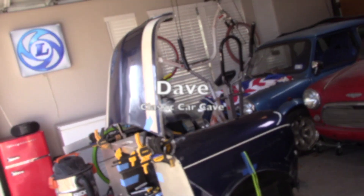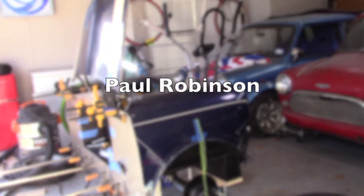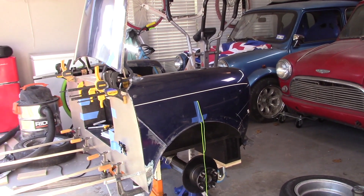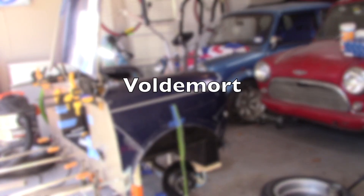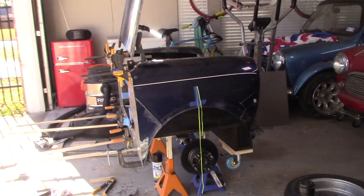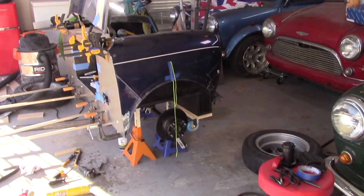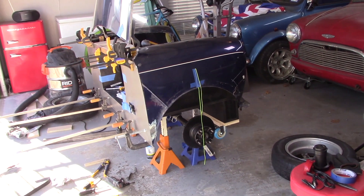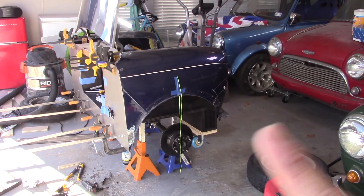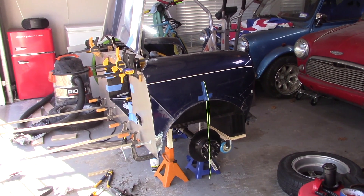I have to say a thank you. I've been pinging ideas off of Dave — Classic Car Cave — as well as Paul Robson, as well as another friend who I can't mention. I'll refer to him as Voldemort, because you shouldn't say his name. I'll refer to him as Voltemore. I've been pinging ideas off these three gentlemen and they've all offered good input here and there. I appreciate you guys — thank you very much.